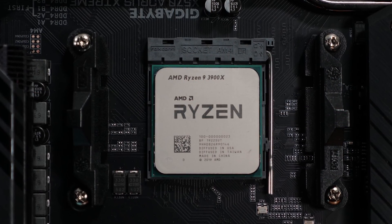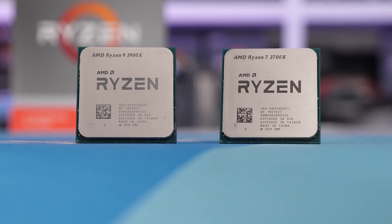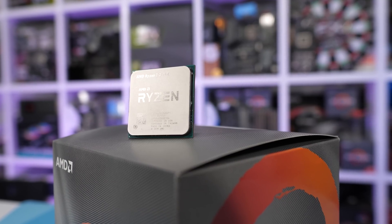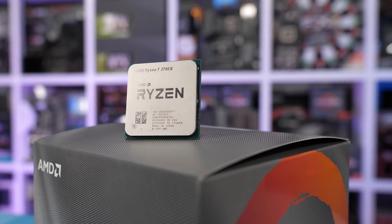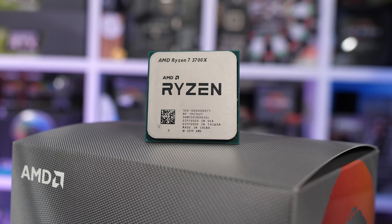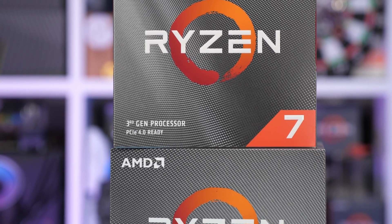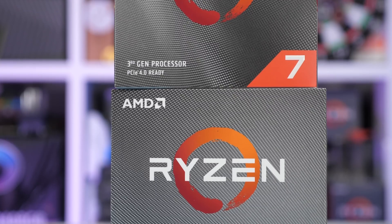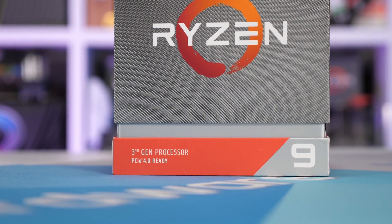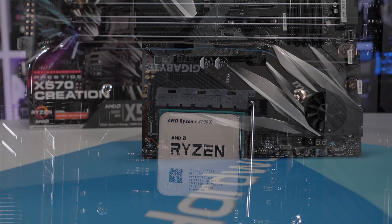I've already tested the third-gen Ryzen processors with the GeForce RTX 2080 Ti, but I wanted to add some mid-range to high-end GPUs into the mix as well. So I decided to include results with the RTX 2070 Super, Radeon RX 5700, and the RX 580 — a pretty decent spread of GPUs. Rather than just test at 1080p, some 1440p results would be pretty interesting as well. I also included quality preset scaling, covering not just ultra but also high and medium.